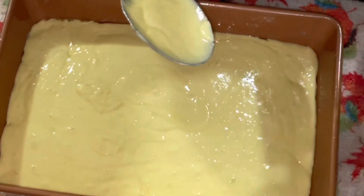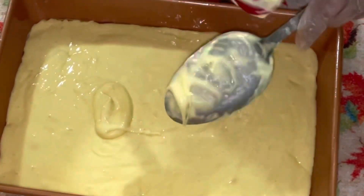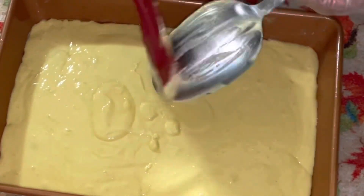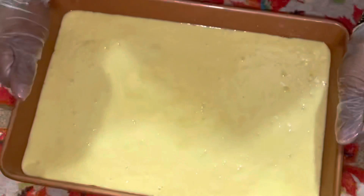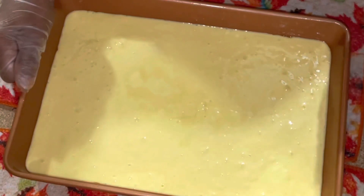I like to get all of my batter out, so now I'm going to clean my spoon off. See, that's a lot, right? I like to sort of take some of the air bubbles out — that's what I'm doing now, getting some of the air bubbles out. The bubbles pop up and then they pop open.